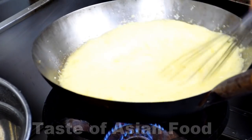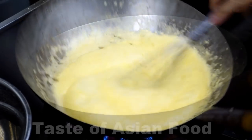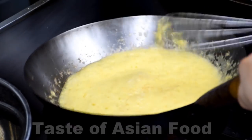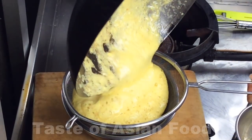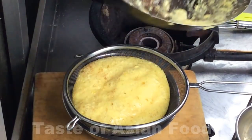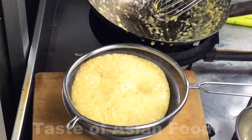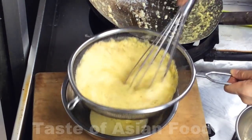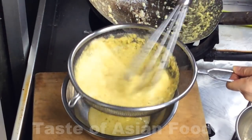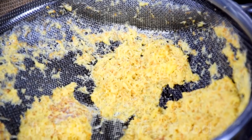Check the color of the egg strips from time to time. Remove it when it starts to turn golden brown. Then place the egg strips in a wire mesh strainer. By now the egg has become golden brown and crispy. Drain off the oil and set aside. And this is the egg floss, which is a very unique ingredient for butter prawn. Making egg floss is tedious, but I do not mind taking the extra miles to make it — it is heavenly delicious.